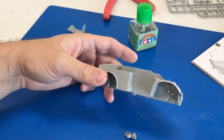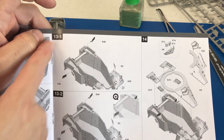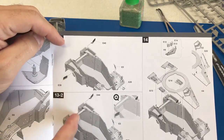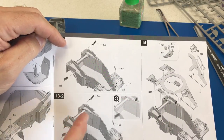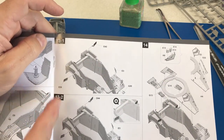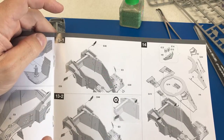One thing to point out: in the instructions you'll come across numbers like 13-1 and 13-2 — a number with a dash and another number. This is TACOM's way of letting you differentiate between two different part types for the same spot. It's a little confusing at first until you realize all those parts go in the same location, so just choose the one for the correct version or type that you want.